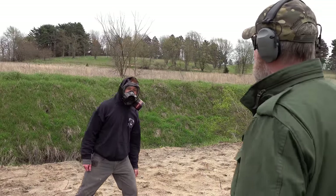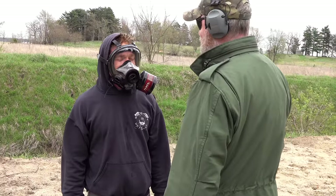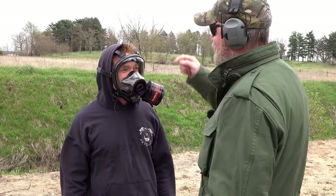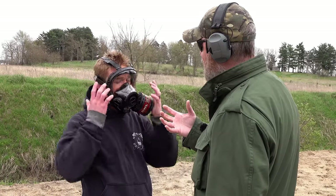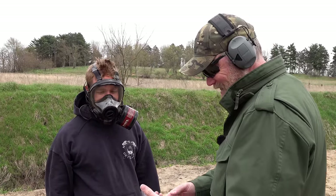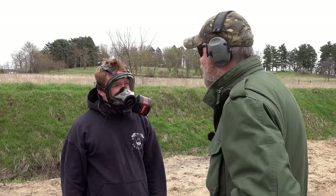After the pepper spray test: Pad reports it's a little spicy but he can breathe just fine and his eyesight is good. Some pepper spray made it onto his skin — he feels it around the edges of the mask — but nothing got inside the mask itself.